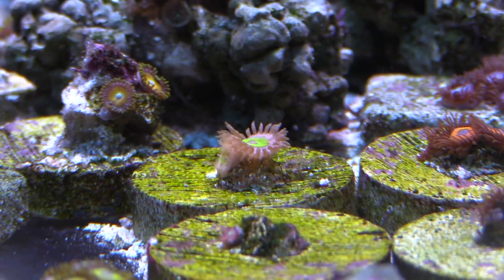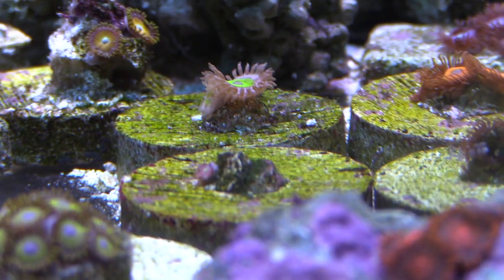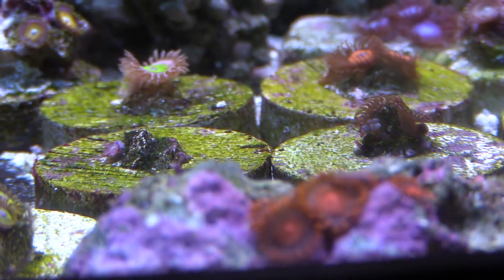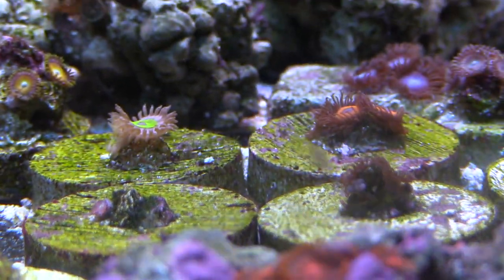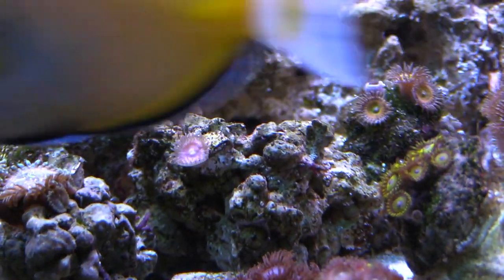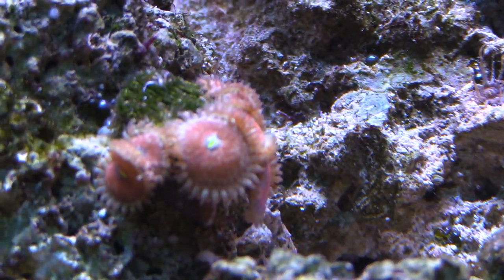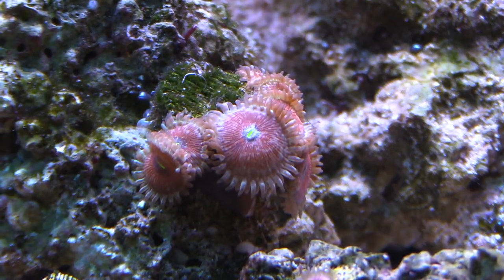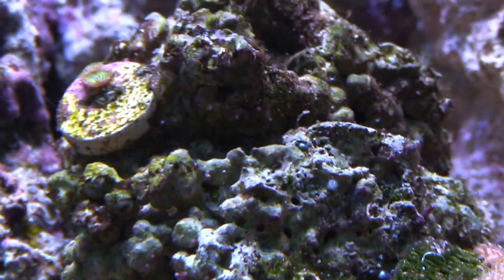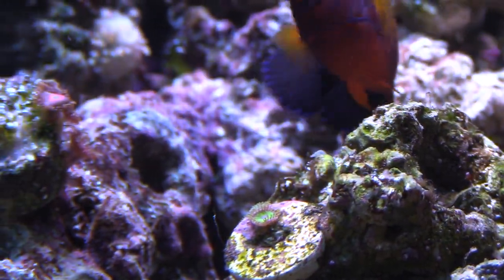My zoas and corals are all looking pretty good. You can kind of see coralline growing on the frag discs. Some of these single-head frags are starting to pop up as two-head frags, and I'm looking forward to them growing out and filling out. I have a whole variety — I just need them to grow out. I'll probably do a nighttime video showing the zoas, especially the agaves, because they look really good at night once they start glowing.